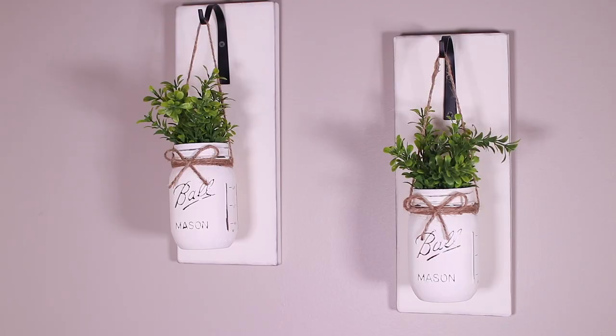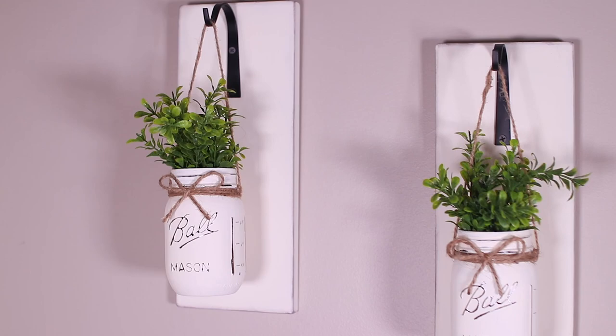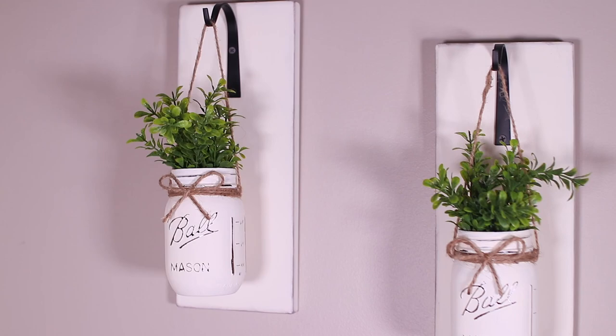Let me show you how the finished product looks on my wall. I love this hanging in my living room and it was so easy to make. I'm thinking about actually making some of these as Christmas gifts.